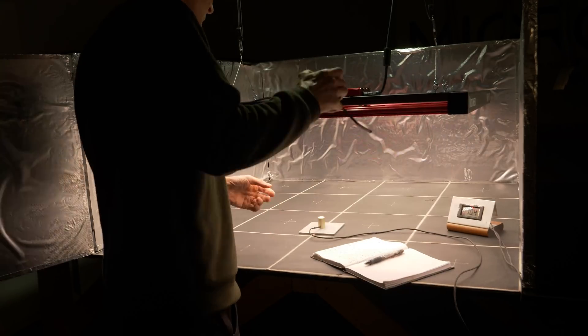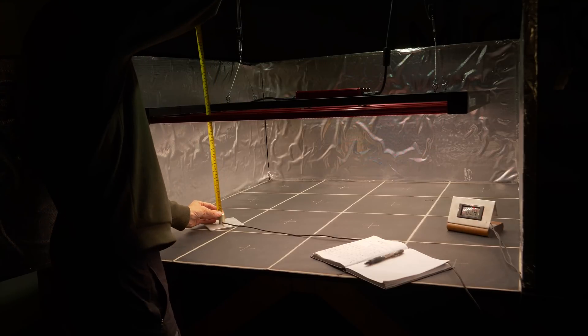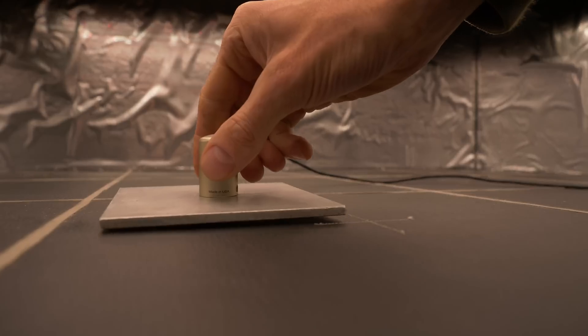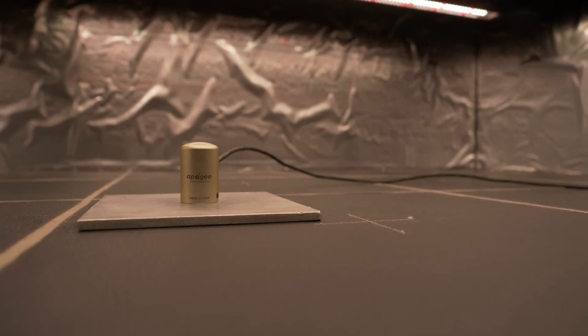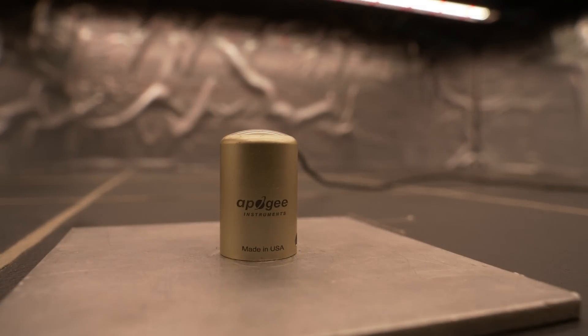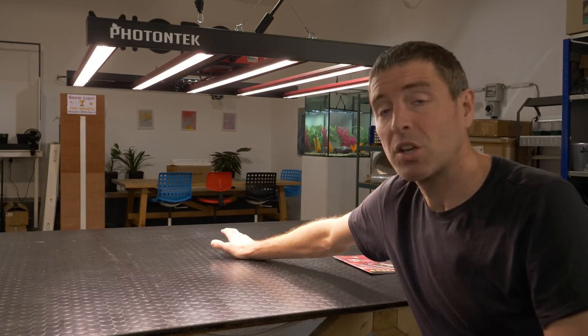This light is designed to be hung in a 4x4, as I said, which is what I did. The recommended hanging height is between 30 and 60 centimeters. I hung it at 33 centimeters, just trying to keep the center measurement below 1,000 micromoles — it touched 1,020 I think, but that's okay, we'll excuse ourselves.